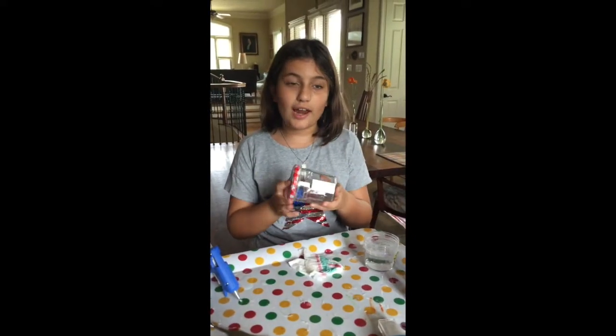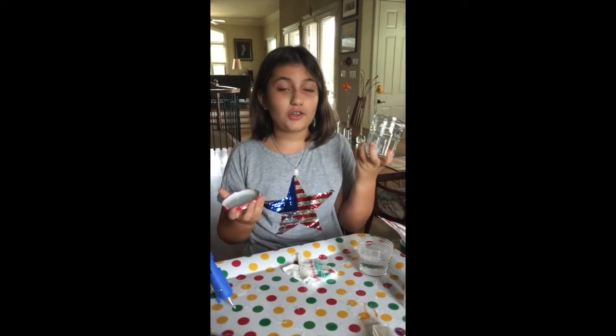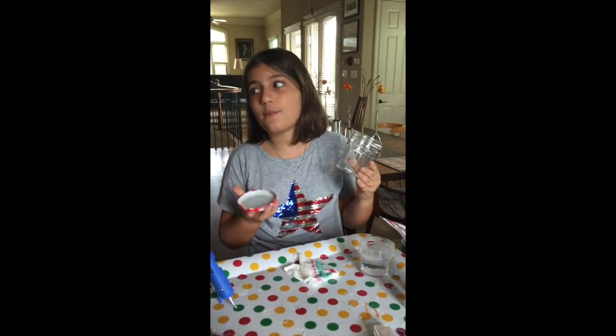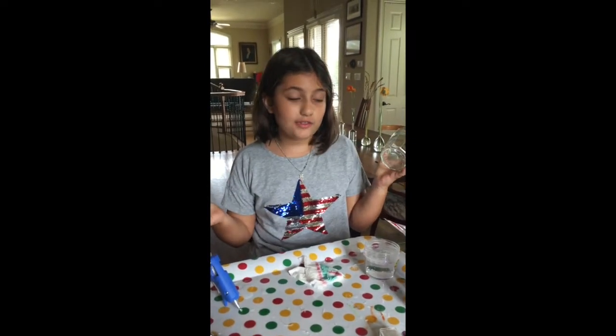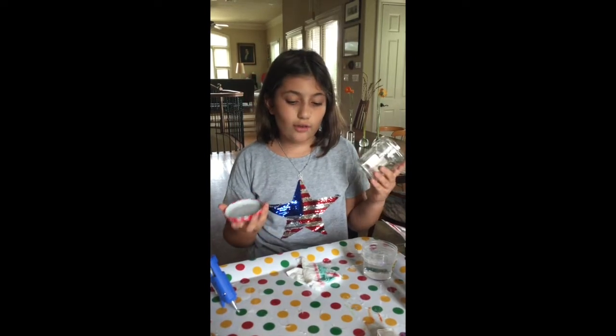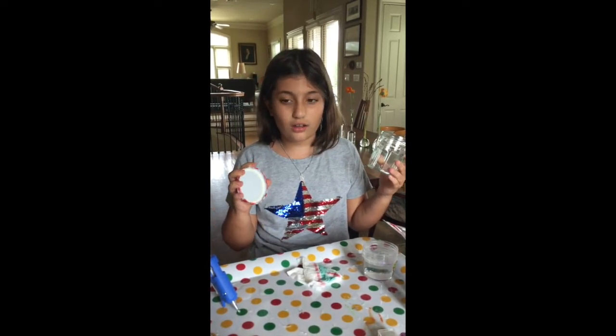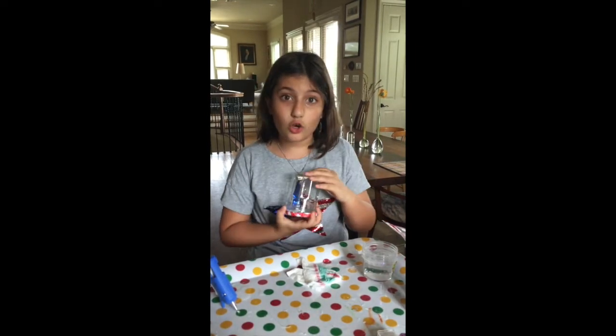Today when I was ready to shoot this video, I found this old jar that I used to hold my favorite jam in. And I thought to myself, well, I have a lot of stuff that I can probably put into this — I have a hot glue gun — let's make a snow globe.